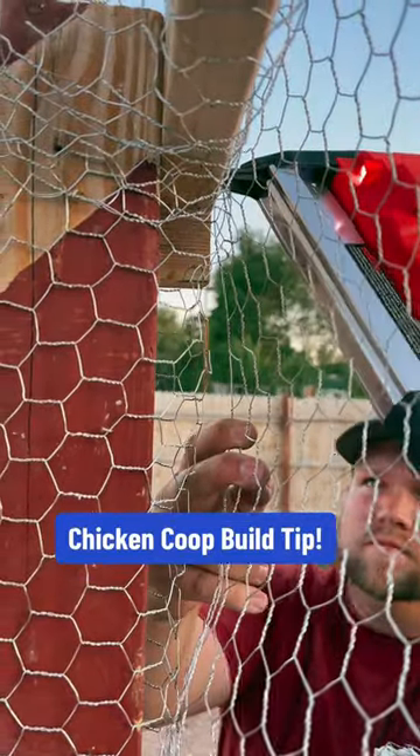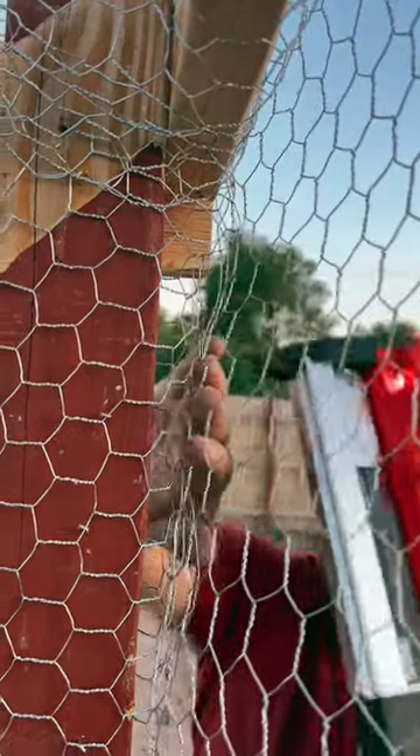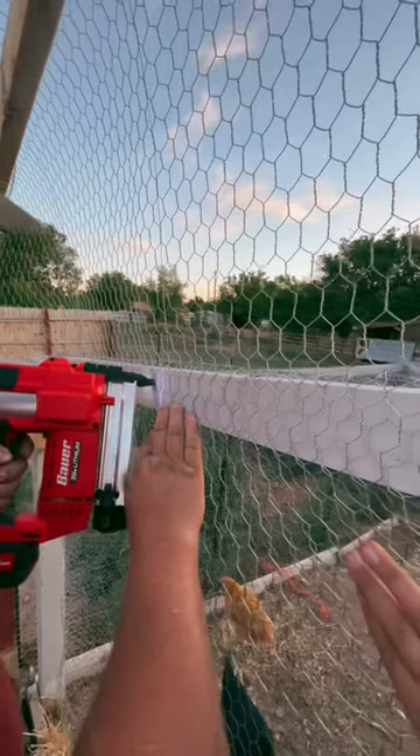If you find yourself building a home for your chickens or some other poultry, you will probably eventually be attaching chicken wire around the coop or run to keep birds inside and predators out. There are several different ways to do this, but I found that the quickest way is to use a narrow crown stapler.